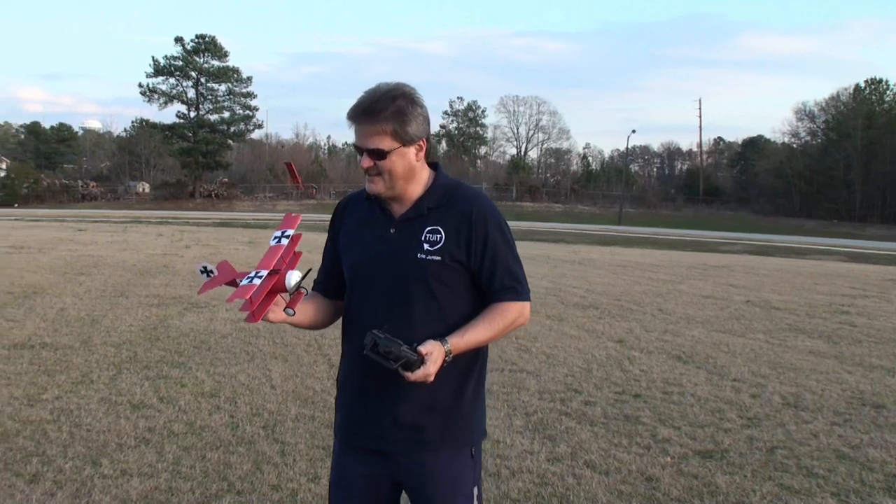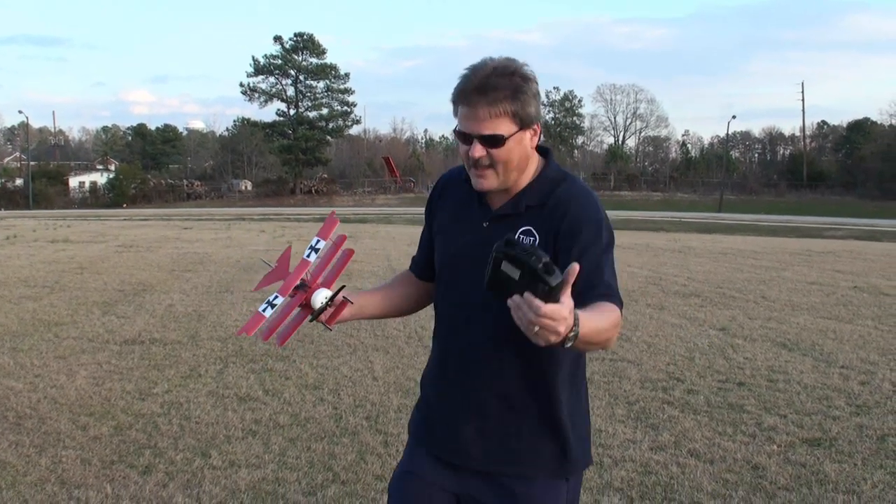That wasn't too good. Well, you think you can do better? Maybe. Give me the camera and let's go.